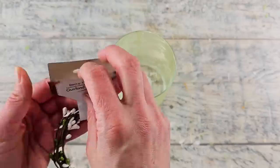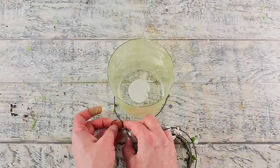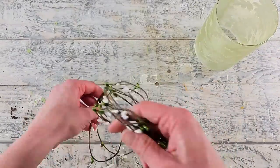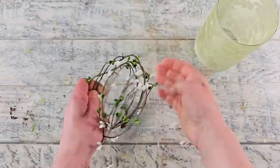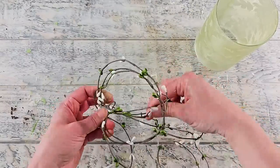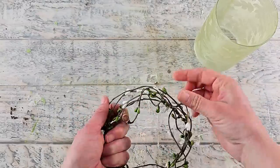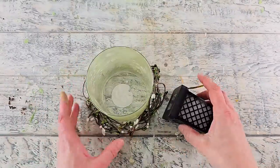Dollar Tree has these berry garlands — they carry them in the fall and winter. I like to use them to create mini wreaths. I'm measuring how much I need to wrap around the base of my vase and then twisting it in amongst itself to create a very organic-looking wreath. I used one and a half strands of the garland. If you already have a candle wreath that would work, by all means use that. I think the wreath looks great on the base of the vase.